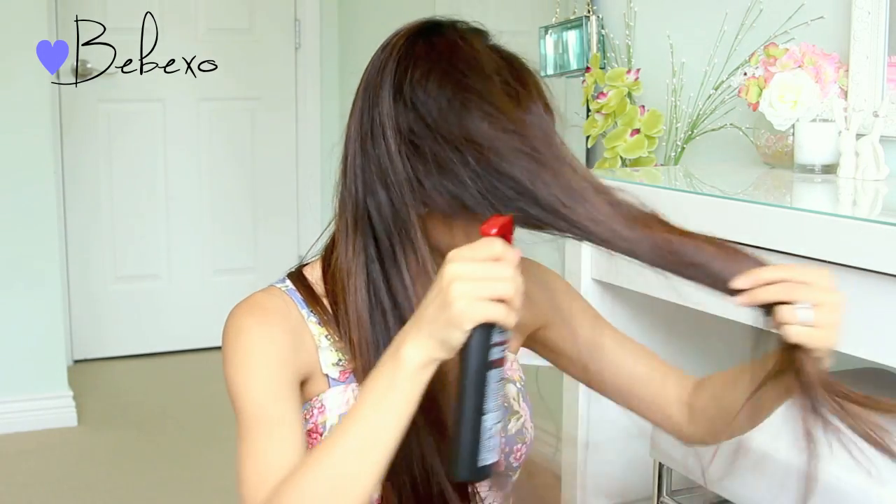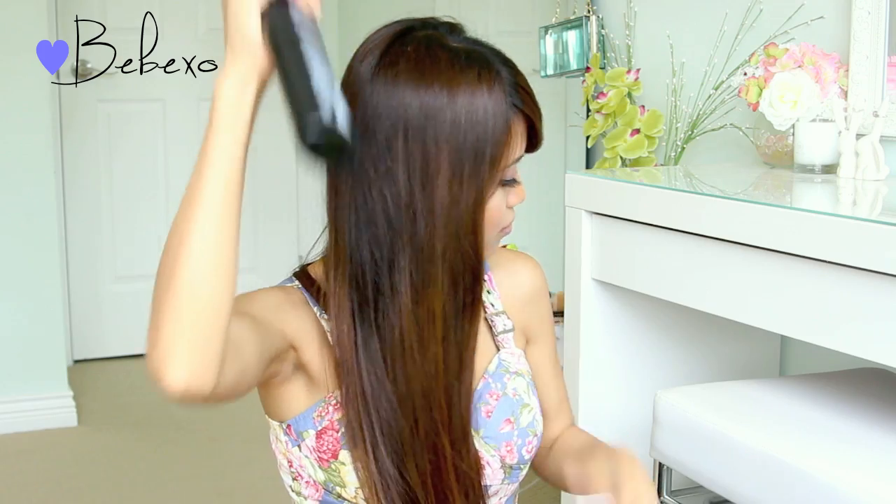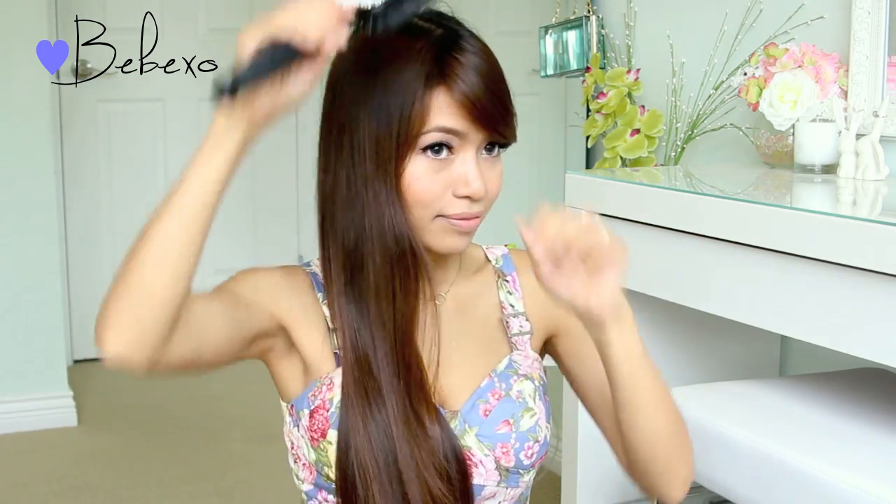As always, you want to protect your hair, so spray your hair with your favorite heat protectant. Next, brush your hair to distribute the product and wait a few minutes for it to dry.